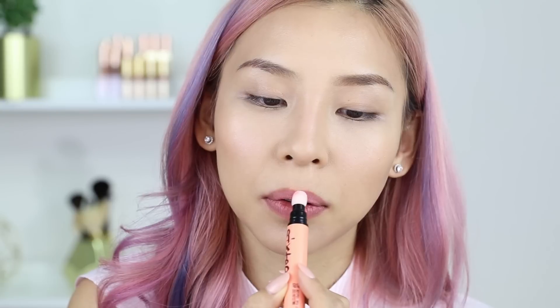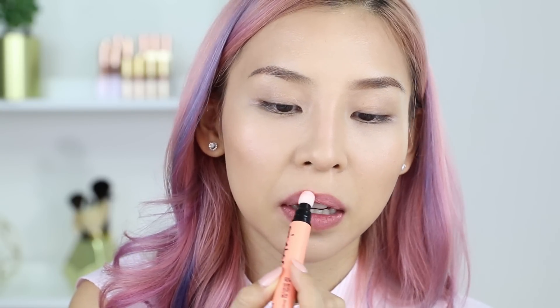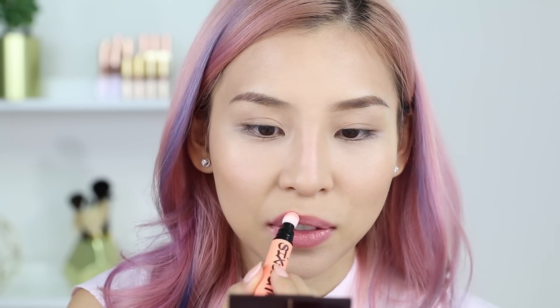The next shade I'm going to try out is coral pink. This texture is totally different to the gold one — it smells different too, kind of fruity. This one is a creamier texture. That gold one was definitely not meant for your lips — it looks so much better on the cheeks. But this coral pink you can definitely apply on your lips and it looks and feels really nice. I quite like this color.